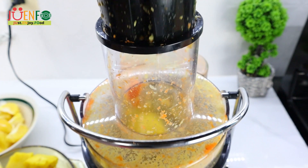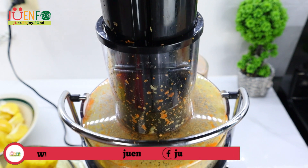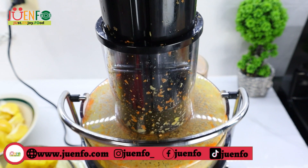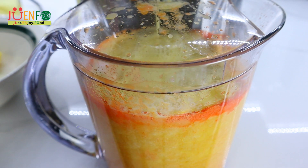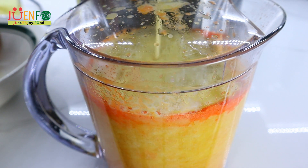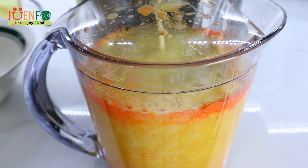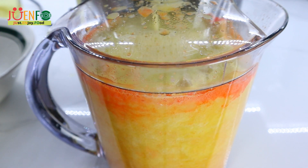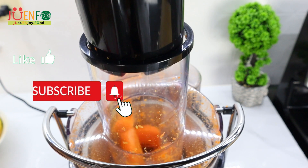Pineapples, like every other fruit, are loaded with nutrients. They are rich in vitamin C, which is good for the immune system and also helps with iron absorption. Pineapples are also said to have anti-cancer properties, aid a lot with digestion, aid with weight loss, fight inflammation, and have a host of other benefits.